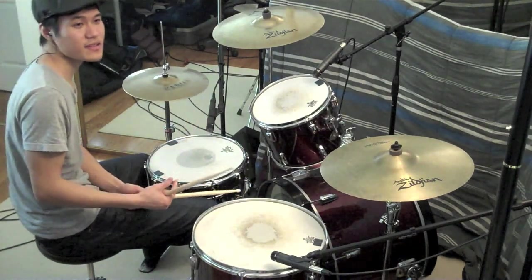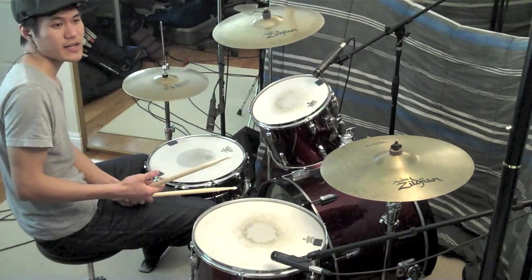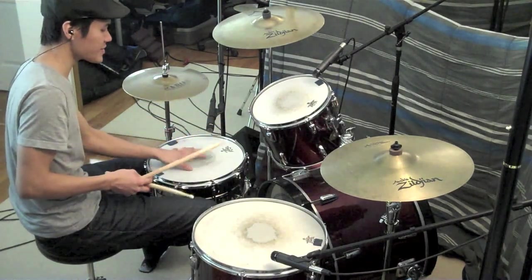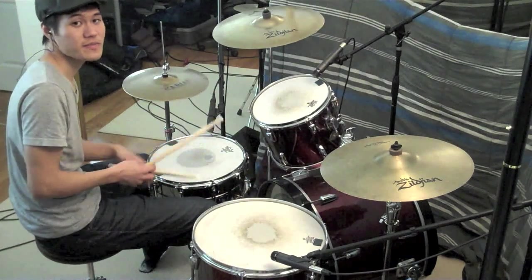If you want to play this beat exactly like the drummer does, you're going to be needing a lot of sixteenth notes, especially on the hi-hat. And you're going to play some broken sixteenth notes on the snare drum, like this.